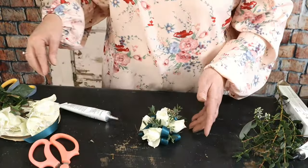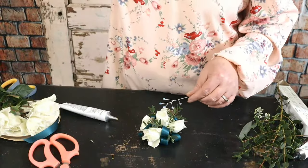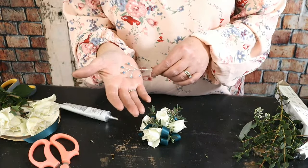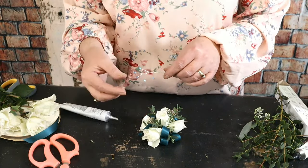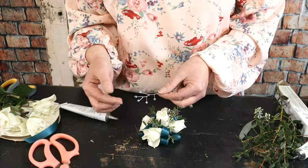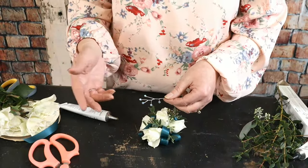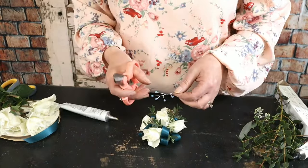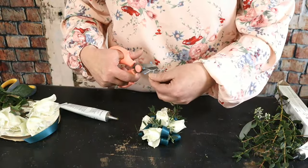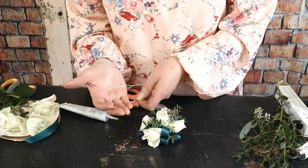We have some little rhinestone stones. She sent a picture of her dress and it had little sequins on it, so we thought we'd tuck some of these little stones in. I like to cut them apart and add them in two different placements throughout the corsage. By cutting it into two pieces — one with three stones and one with two stones — it feels like they got more for their money.